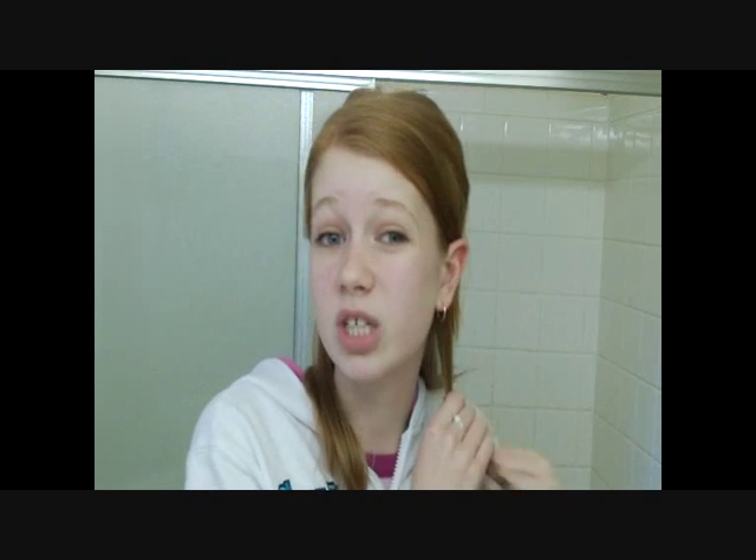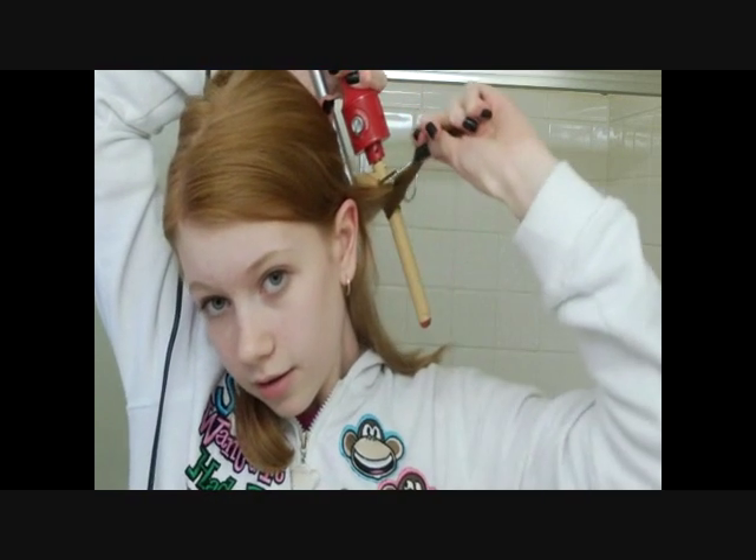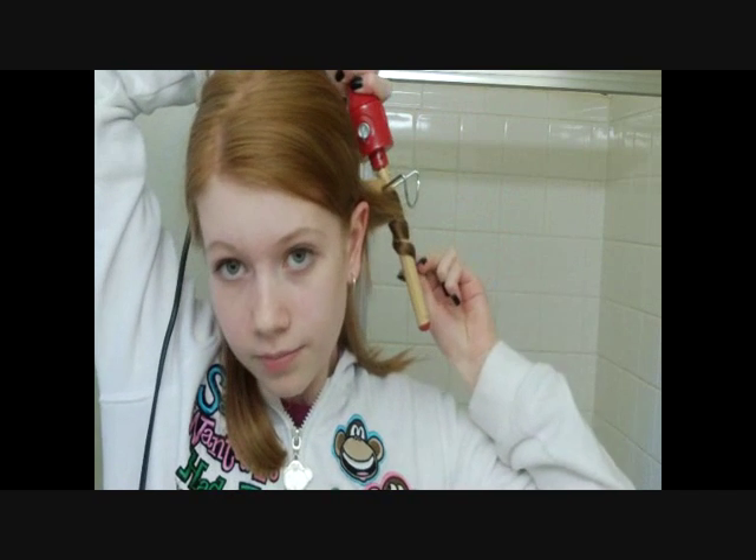I'm going to take a section about this big. Some pieces I might take bigger sections, sometimes smaller or bigger — it really just depends. So you're going to take your curling iron to the back of your head, take this and wrap around it with your hand like that. Let it go, then I'm going to hold it in my hand just to let it cool down. When it cools down in your hand, it keeps its form — instead of hanging down where it may lose its curl. Take it down, and there you have a curl.